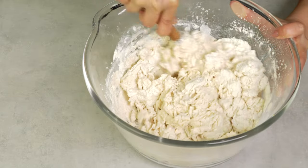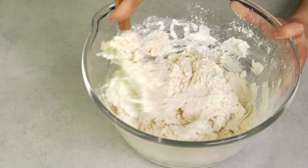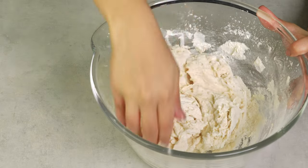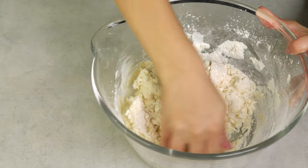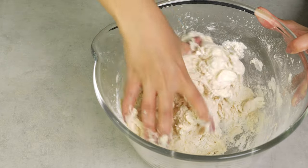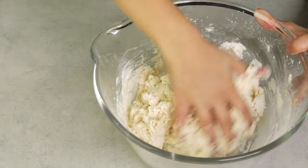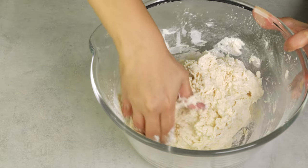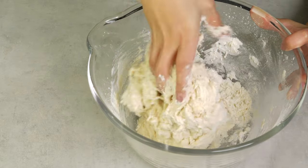Mix everything together using the back of a wooden spoon until the flour mixture turns shaggy. Then just use your clean hands to finish up mixing the dough. Make sure that you scrape the sides of the bowl so you won't get any crusty, dried dough on the sides later.